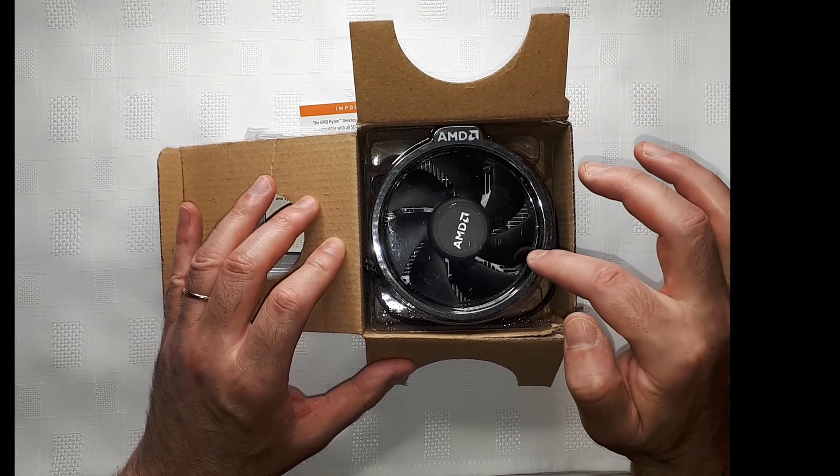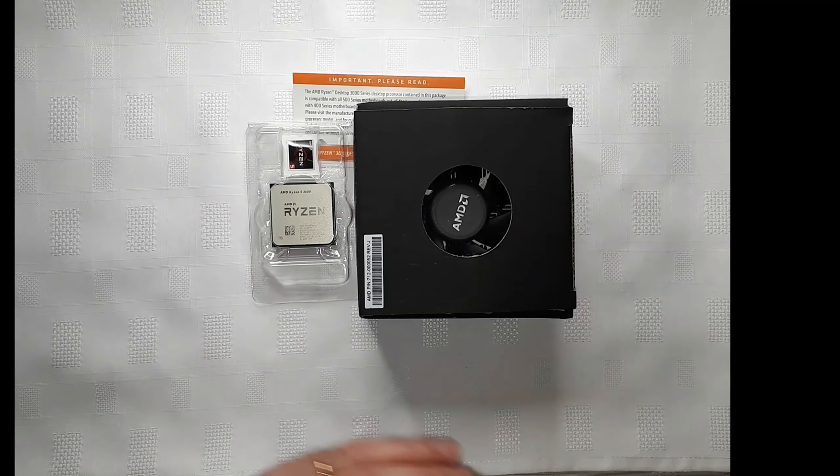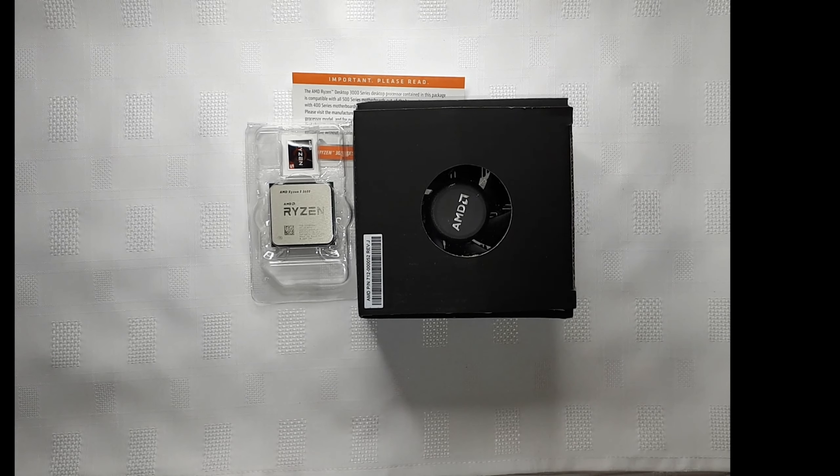The stock cooler comes with the thermal paste pre-applied. We're going to use the all-in-one from Arctic — the Liquid Freezer II — to water-cool our AMD CPU. This is it; we just wanted to show you the first part of our new build, and we will be showing the other parts in the next videos.